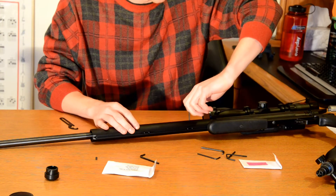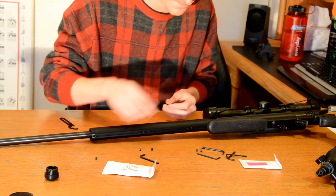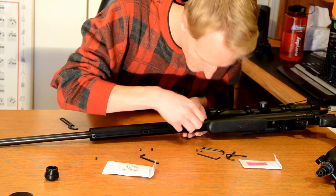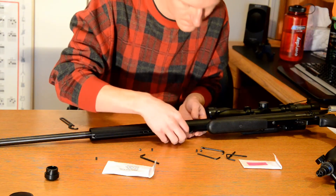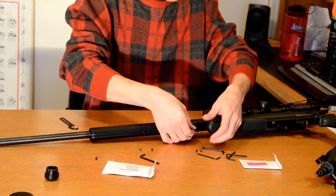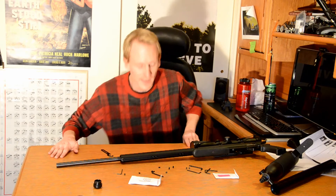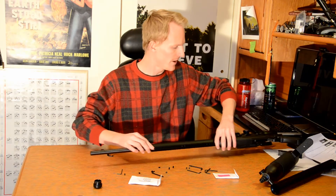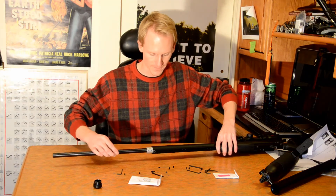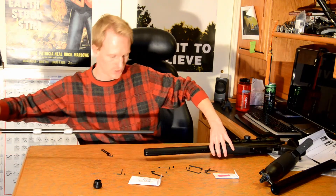I am going to fully remove these, and the four underneath. At this point, the barrel should be fairly easy to remove from the rifle. It comes right out, just like that.